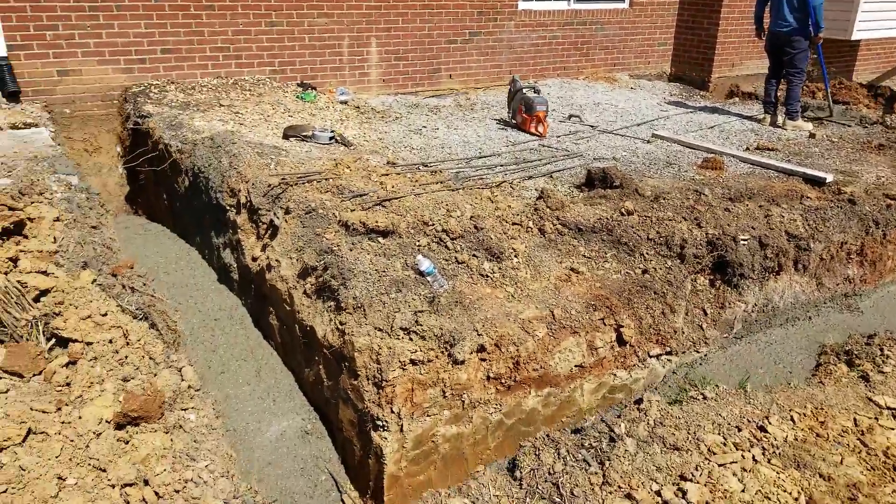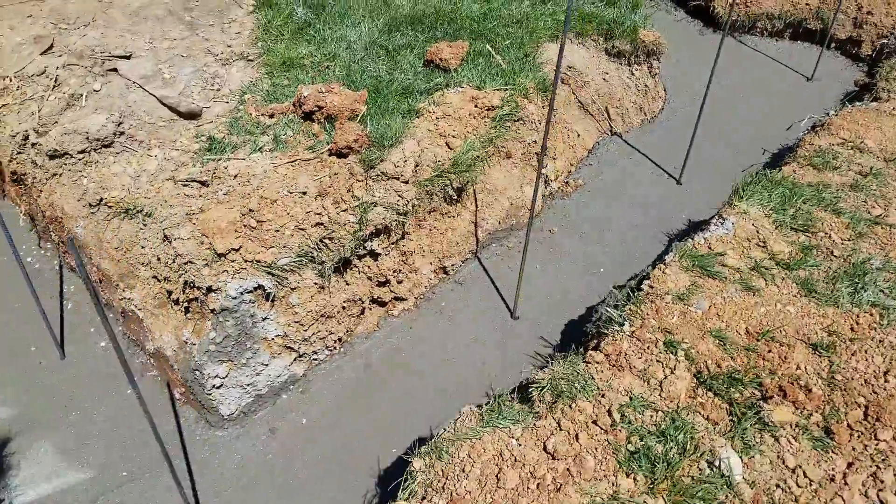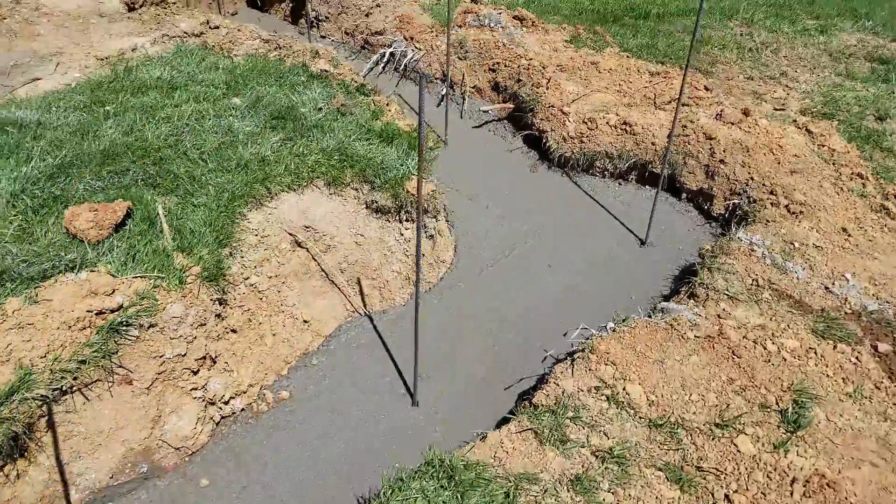Now they're going to level it out. Looks like the concrete footer pour is complete.